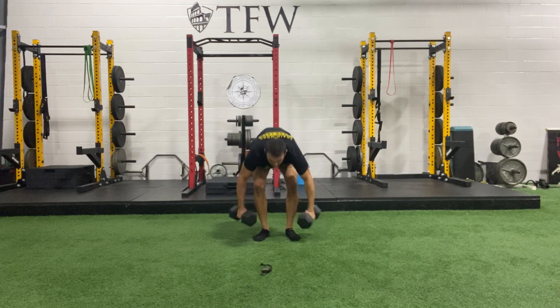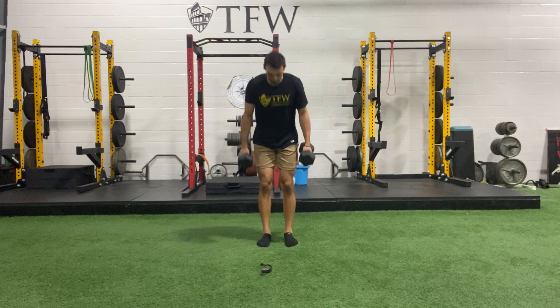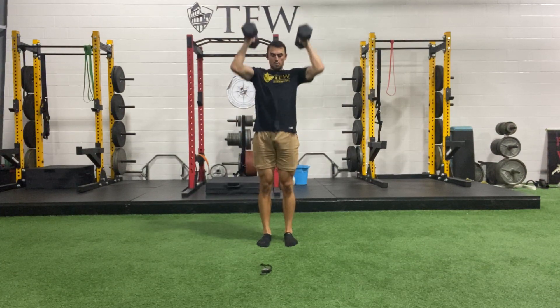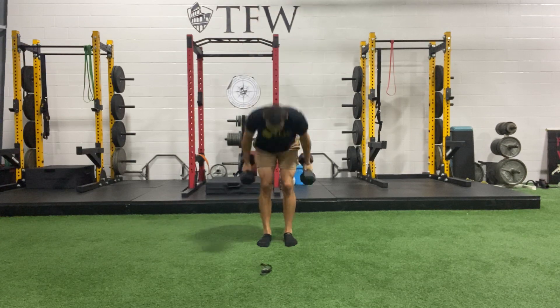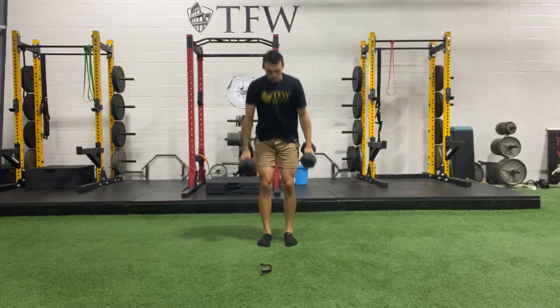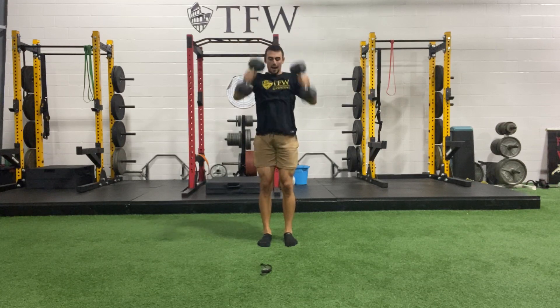Grab on your weight — three, two, one. Go right through it, make it fluid. Narrow feet. Three, two, and time.